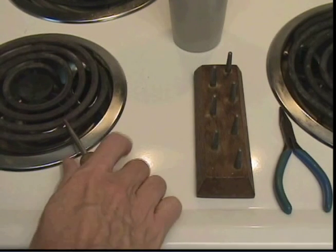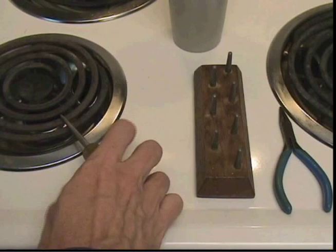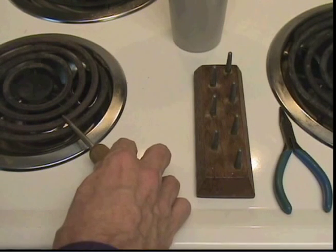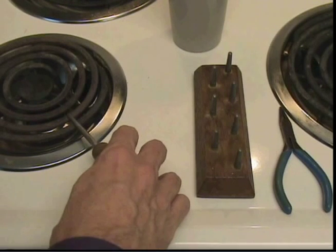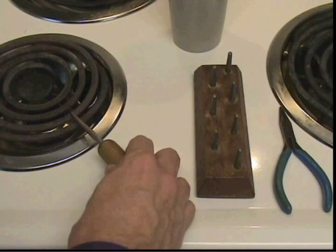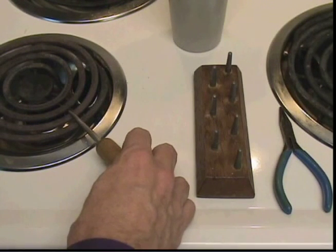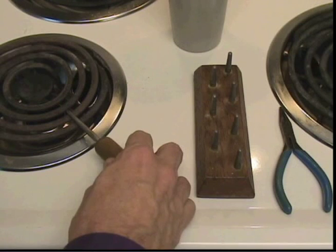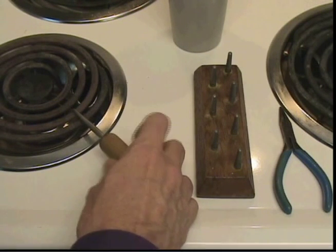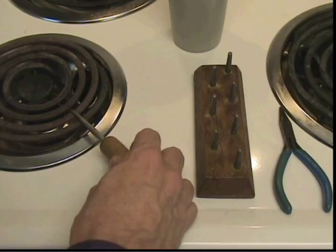At the university I have an alcohol lamp, but I forgot to bring it home for this demonstration. So instead, I will heat my mandrel on the electric stove. You can also heat your mandrel over a gas stove as well. When the mandrel has reached the temperature I like — I am rotating it to make sure it heats evenly — I am ready to proceed.